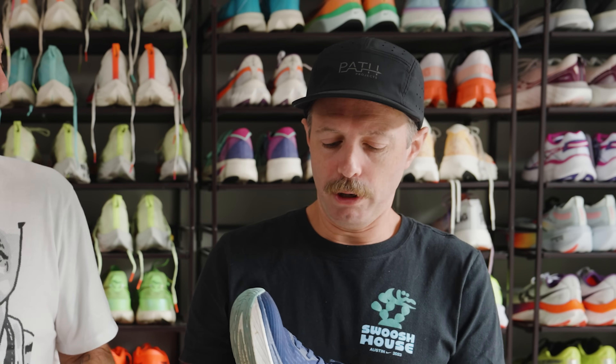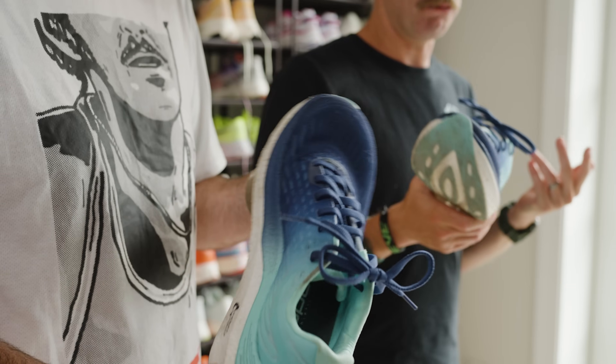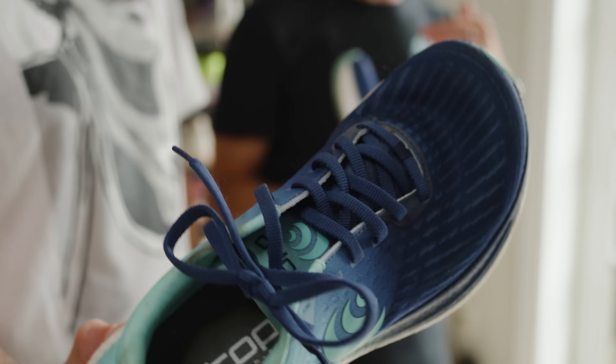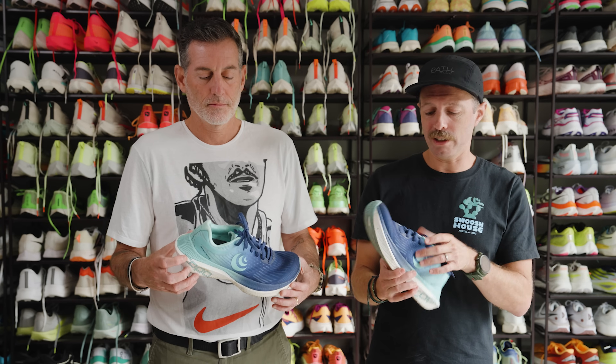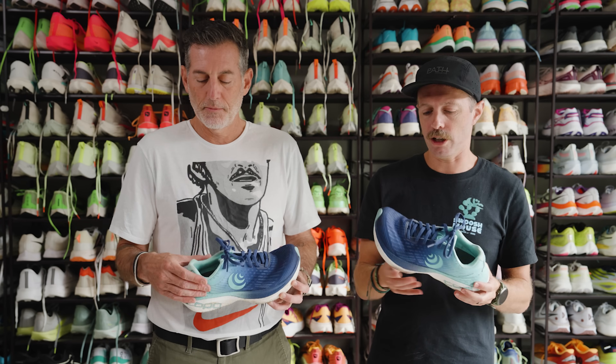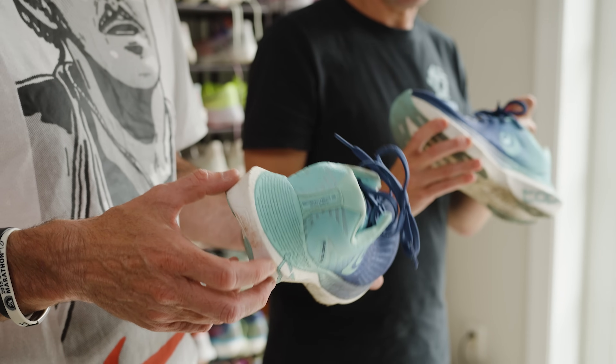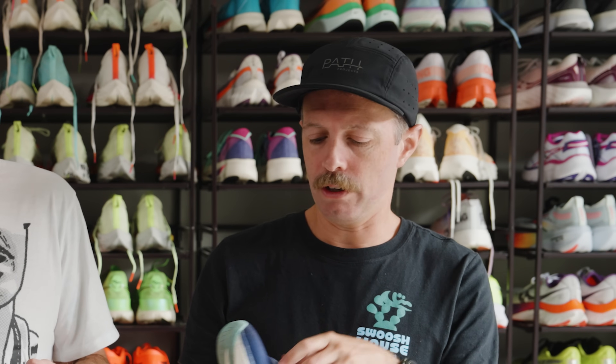Why don't you walk us through the upper and give us a rundown. So this is a pretty standard engineered mesh upper from Topo — we've seen this style of upper in Topo shoes before. Their uppers always have a really nice fit, wrap the foot well. You get a good lockdown, especially in the mid foot and the heel. Topo always does a great job. The padding, the collar, and the heel counter look nice. Pretty standard laces. Of course the wider toe box — you get more room for natural foot splay.